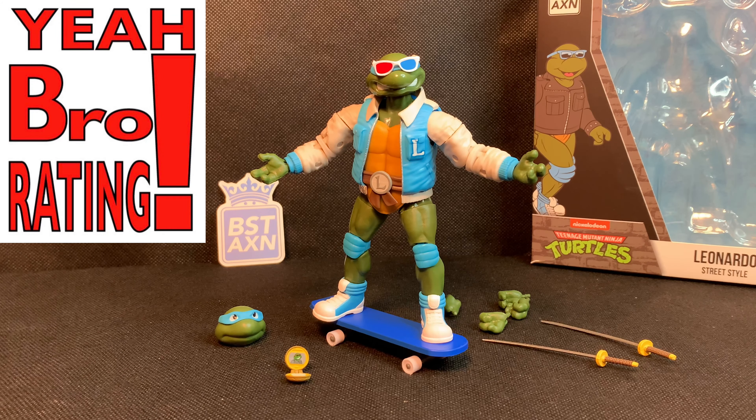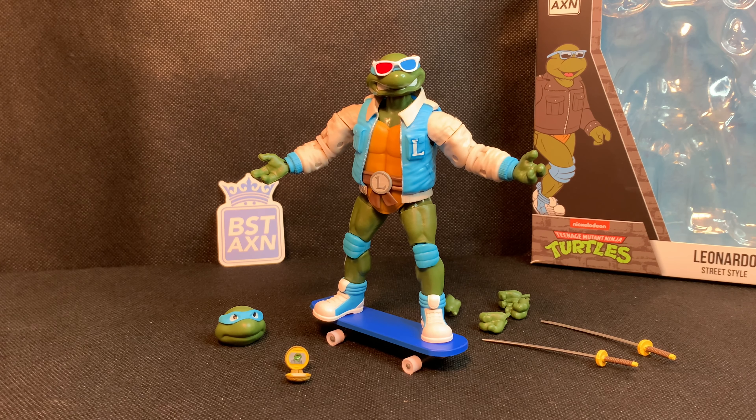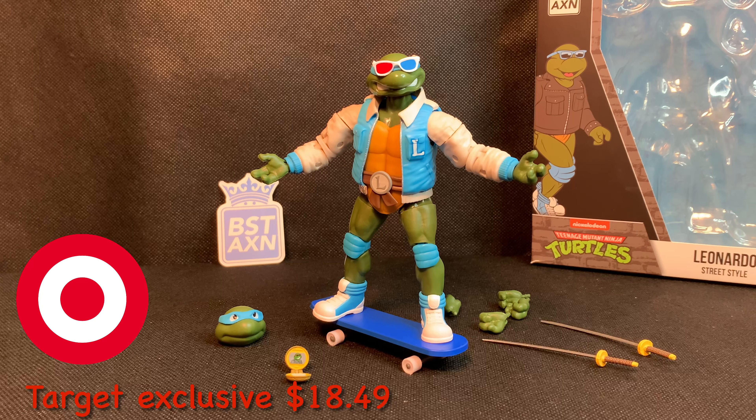This is a figure pickup and it gets the Yeah Bro Thumbs Up Figure of Approval. If you find this figure, go get it. Do not hesitate, because it is a one out of four chance that you get this figure.